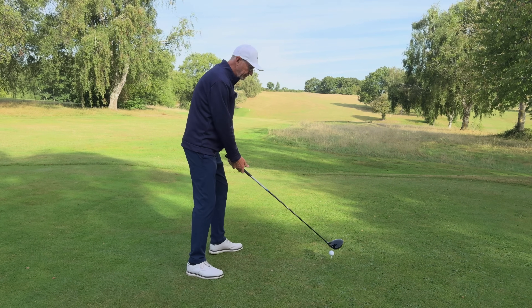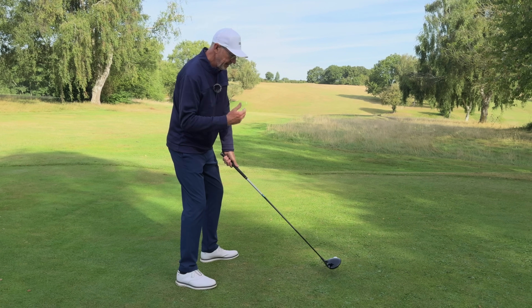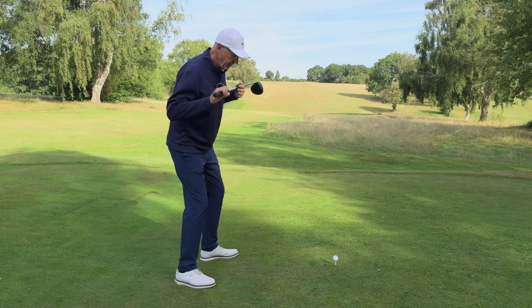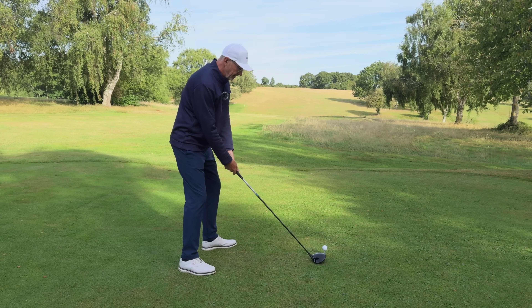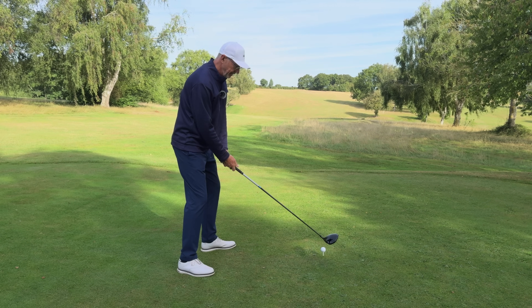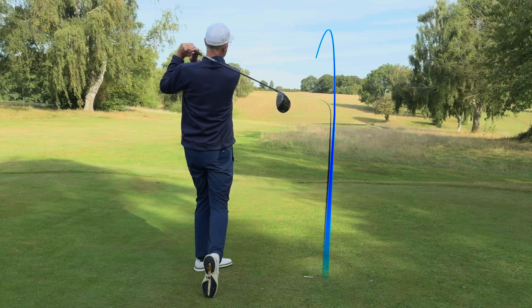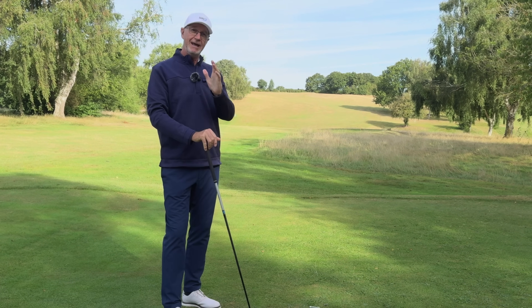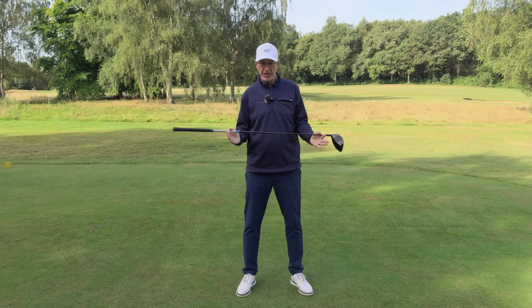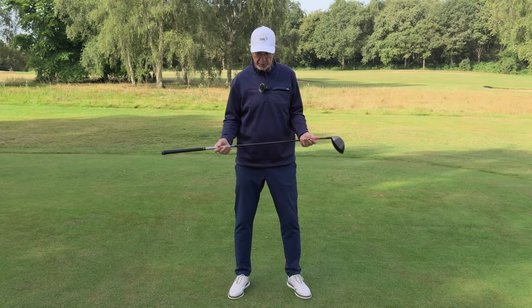Now watch as I correct from that position into the position I actually want — tilting my spine very slightly, the shoulders square themselves up. You can check this for yourself: make sure your shoulders are pointing parallel with your toes. Once you've done this, you're ready to take your easy swing and finish well. That very slight change in spine angle allows me to swing the club on a much better path and hit the ball straighter far more often.